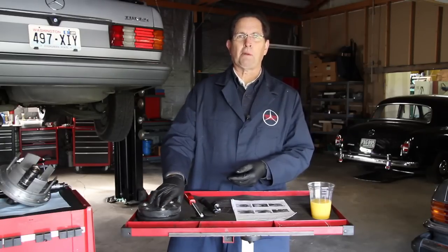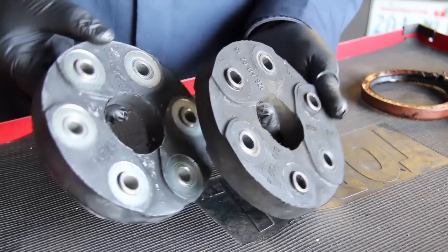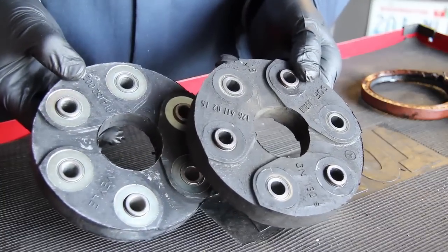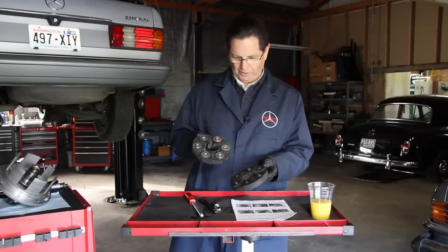I mentioned in the previous video about the flex discs, and I've acquired the new flex disc. You can really tell the difference when you put these side-by-side, particularly in the amount of swelling and cracking on the old one as compared to the new flex disc.